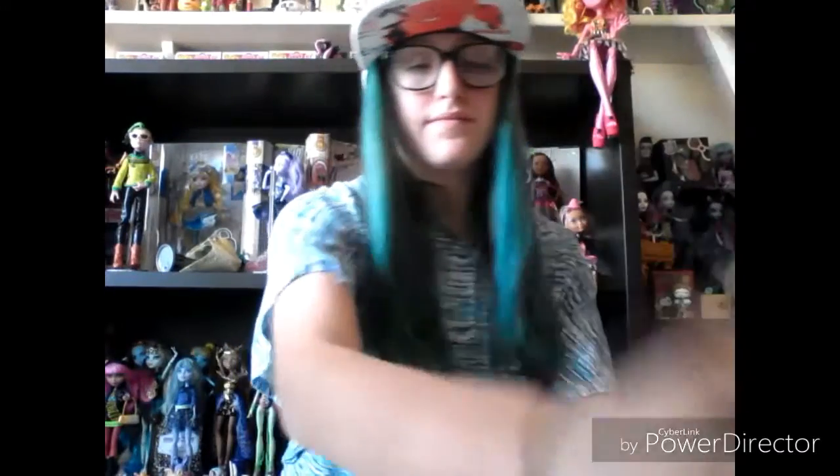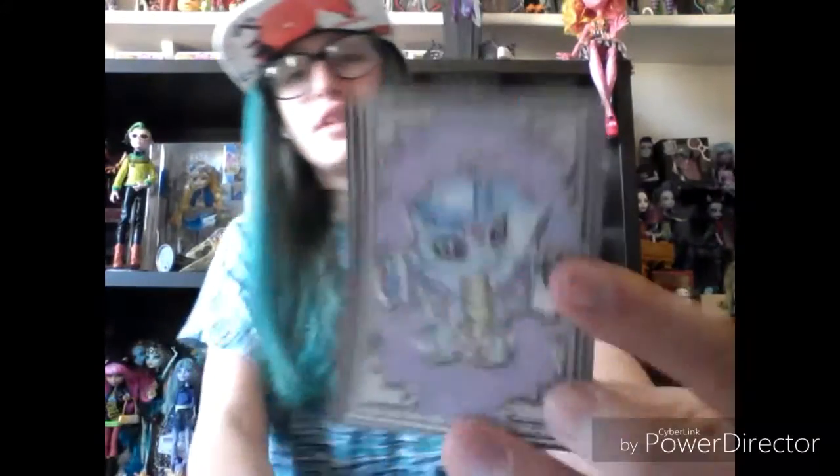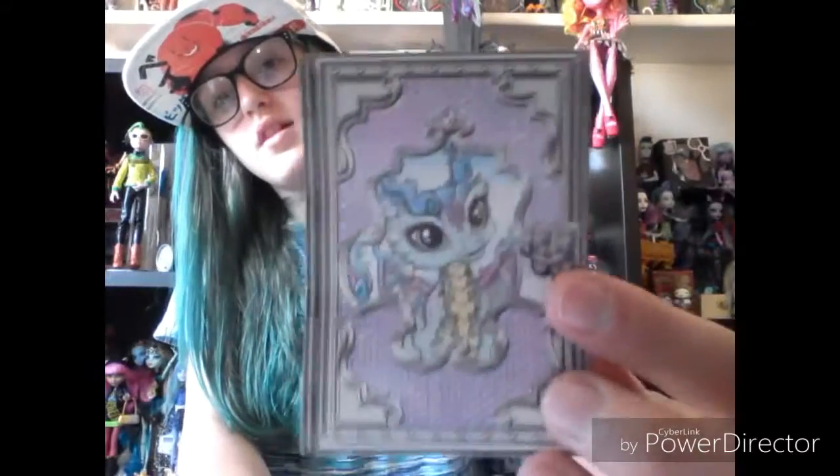I've gotten Darling out of her box, and she's so pretty. She comes with a brush, a stand, the same booklet just with a different picture on it — the dragon — and then the ring slash shield for your doll with a D on it.